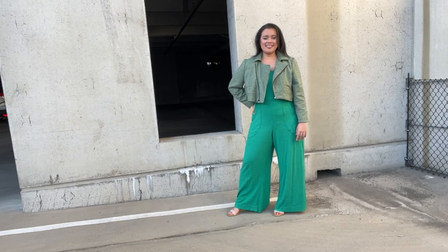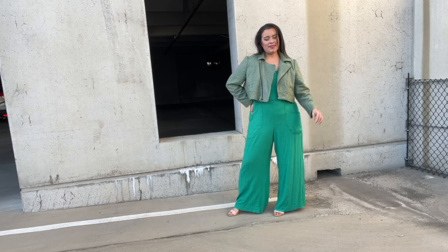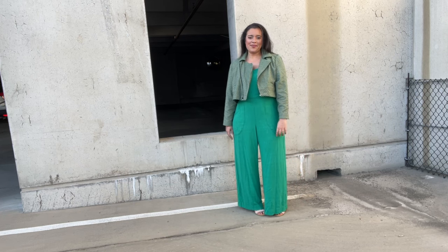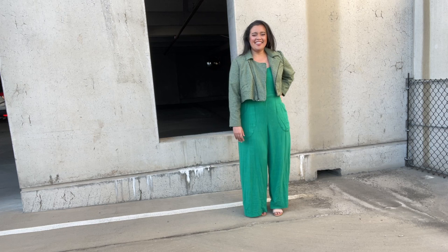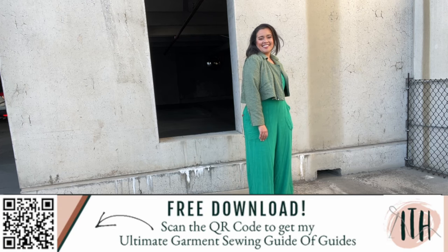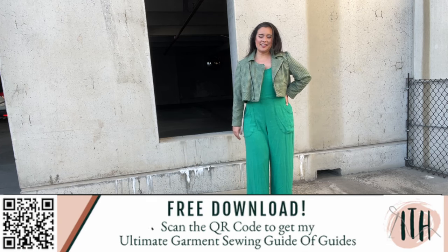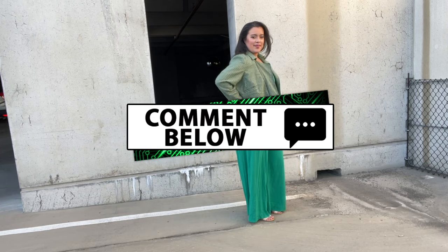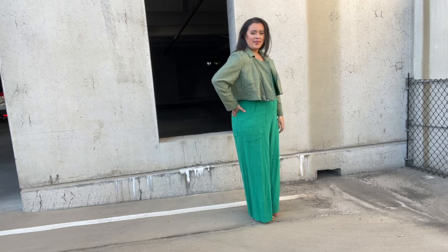Today is the day — it is the big reveal of my version of McCall's 8121 that we have been sewing together for the past week. I cannot wait to tell you all about it. If you're new here, hi, I'm Lindsay. I sew my own clothes and I'm so glad you found me. Be sure to introduce yourself in the comments so that I can give you a formal welcome.